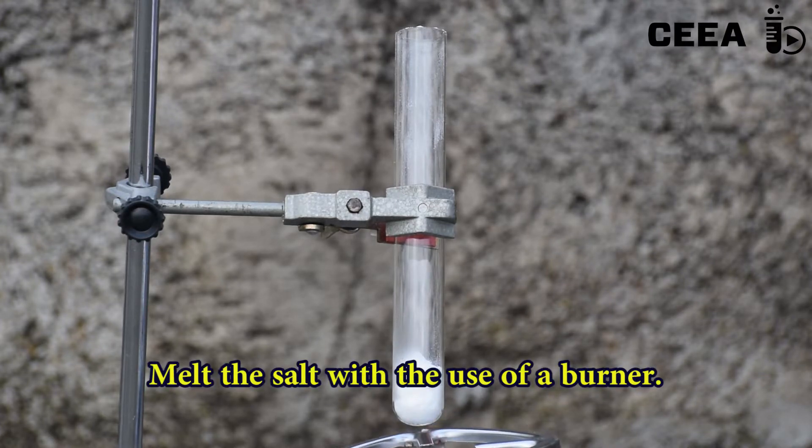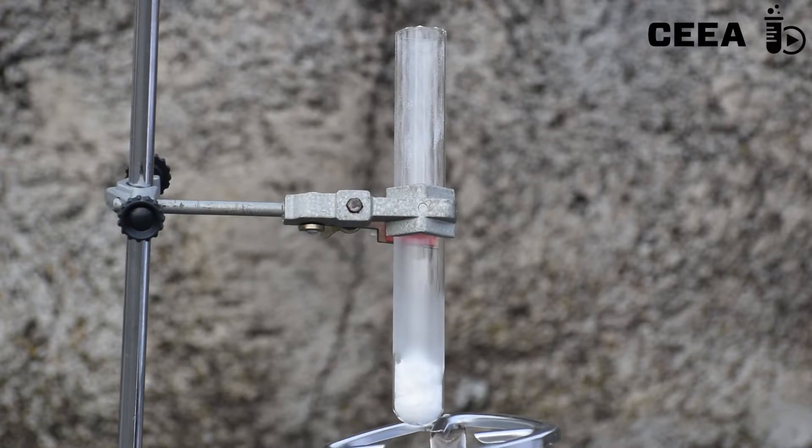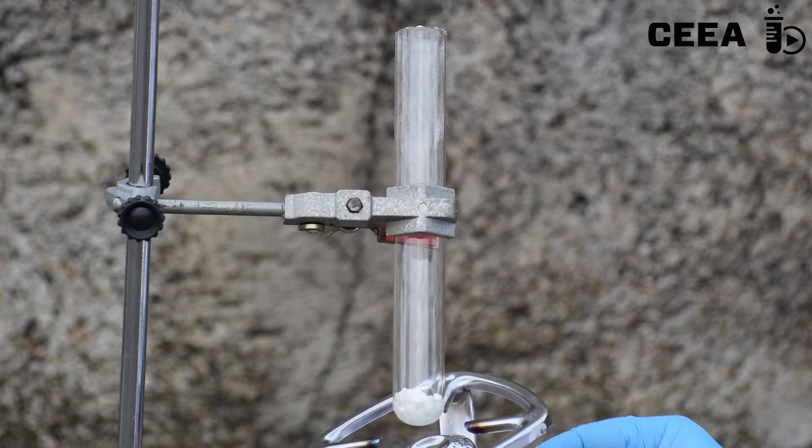Melt the salt using a gas burner. You will get a clear, colorless liquid.